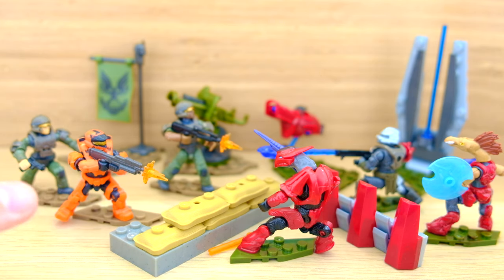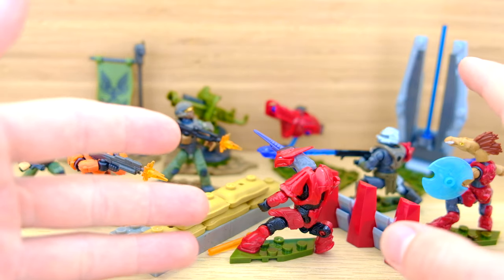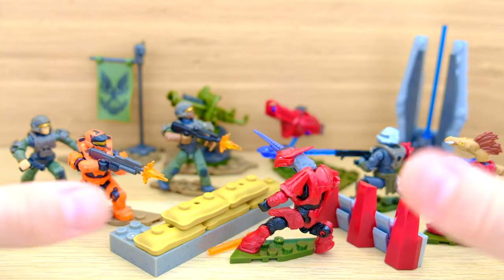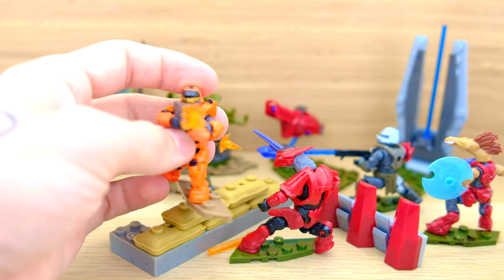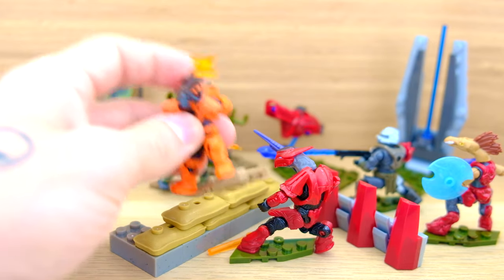Thank you very much for tuning in today guys - this was another video with The Domain. You all stay awesome out there, stay safe, and check out my first video of the Mercenary Unit. Let me know in the comments and I will make a full review of all of these together. And the Mark 7 is blasting his way off - signing off.